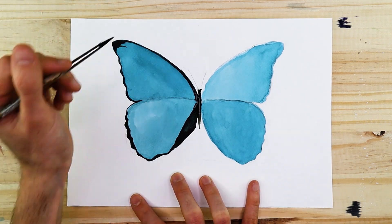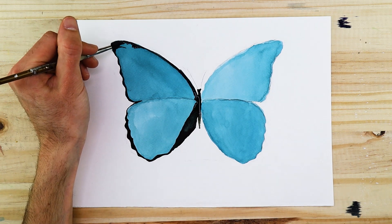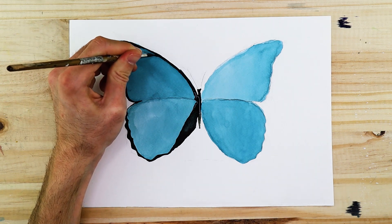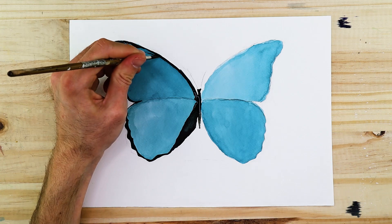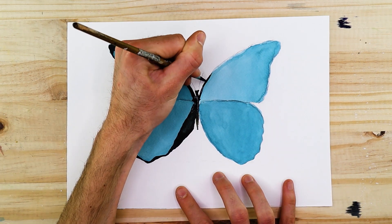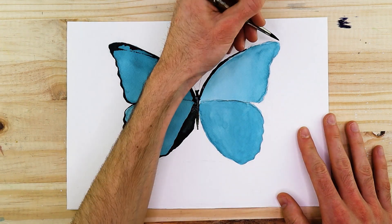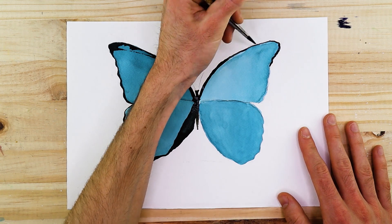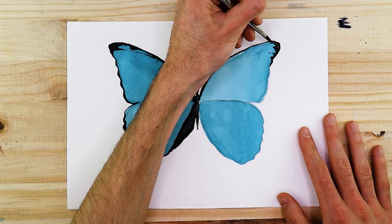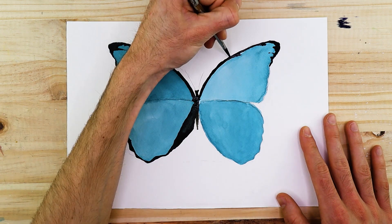Consider looking at some reference images of a Blue Morpho butterfly. Both on the forewing and hind wing, the butterfly has this dark edging that runs along the edges of both the upper and lower wings. It's important to note that this dark edging fluctuates in size and thickness — especially as we come to the inner lower section of the hind wings. Bearing this in mind for a more accurate representation is important.